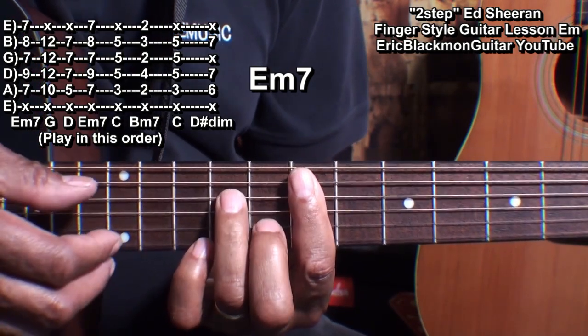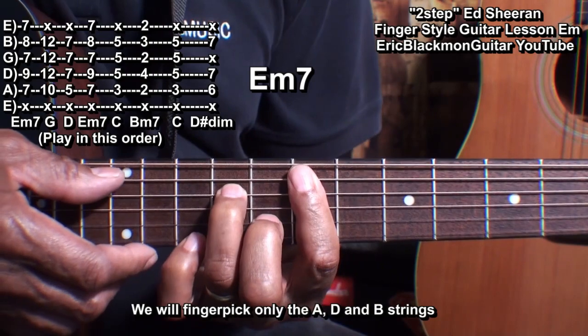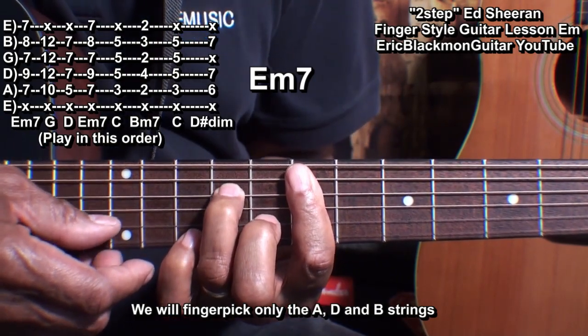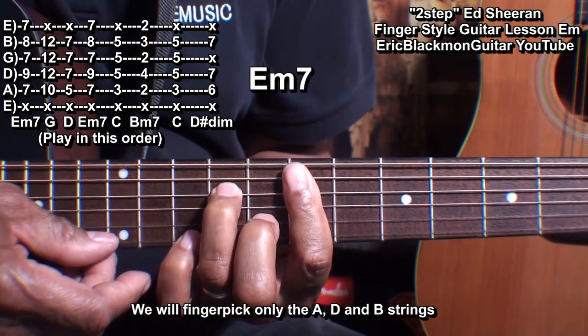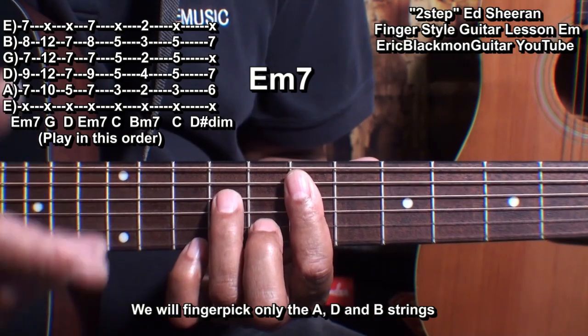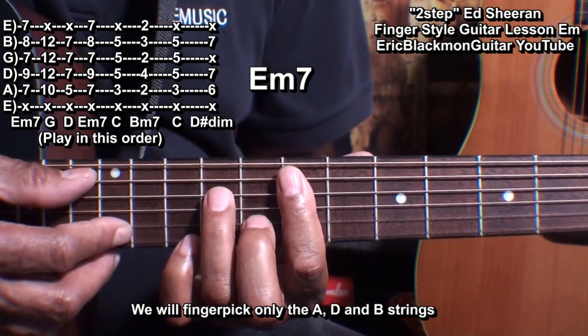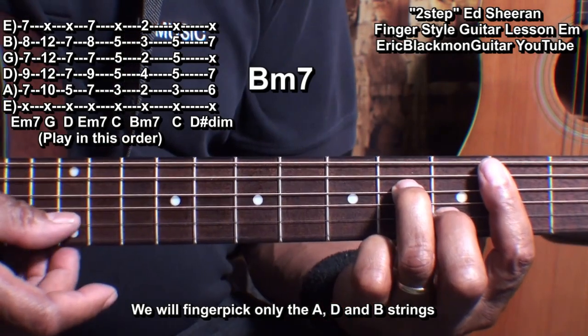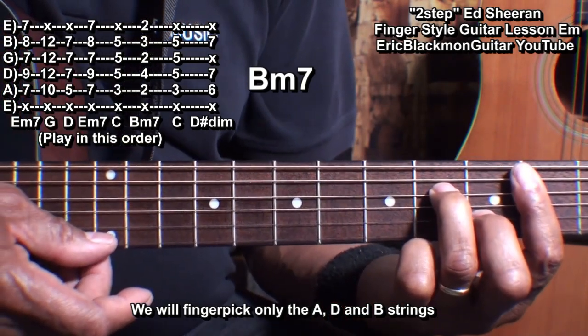We're only going to play the A string, the D string, and the B string of that chord. And that's going to be the way we'll play every one of these chords. We'll go down to the 2nd fret and do the same shape for our B minor 7.